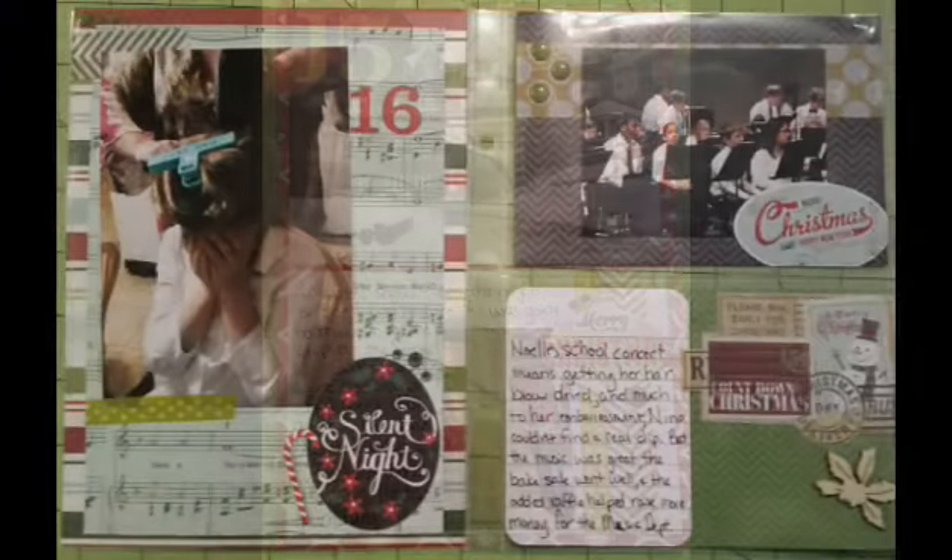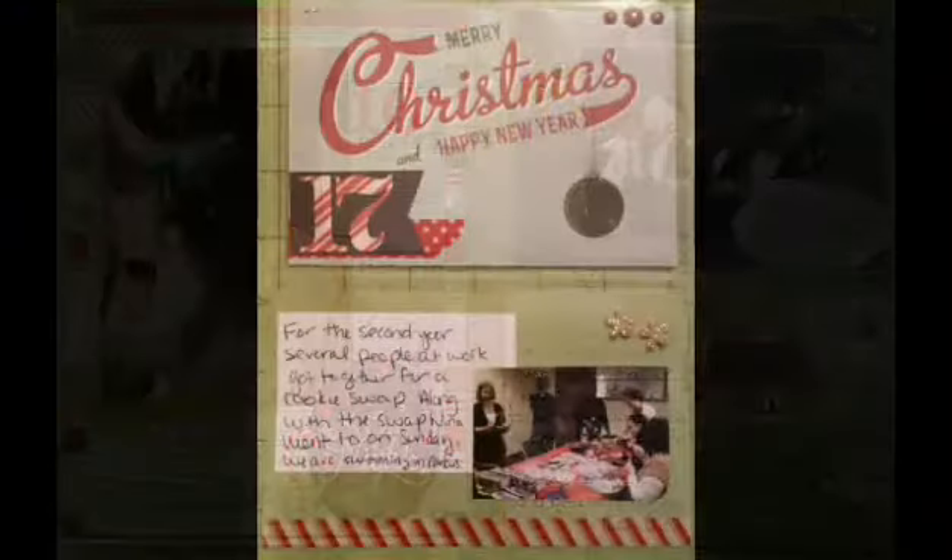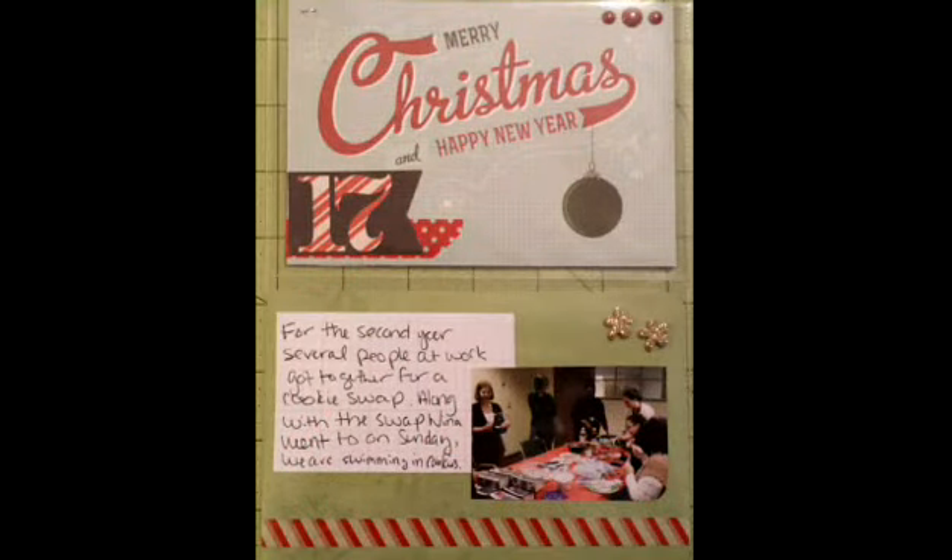Here's another double layout of my niece's Christmas concert at her school. I did her getting ready on one side, and then two 4x6s on the other. And this is a pre-done card on top, and then I just put some washi tape along the bottom about a cookie swap at work.